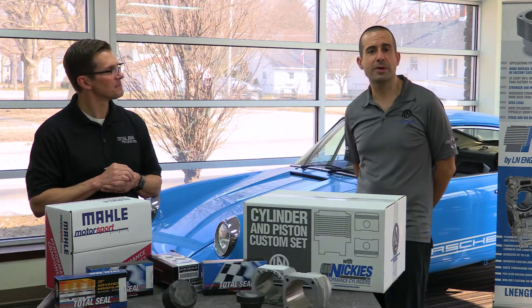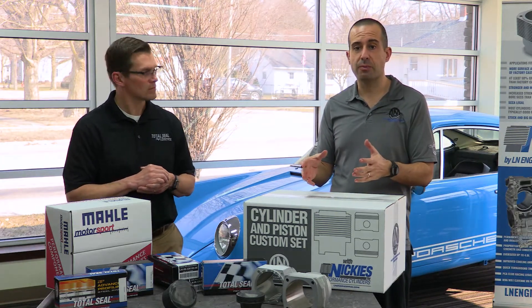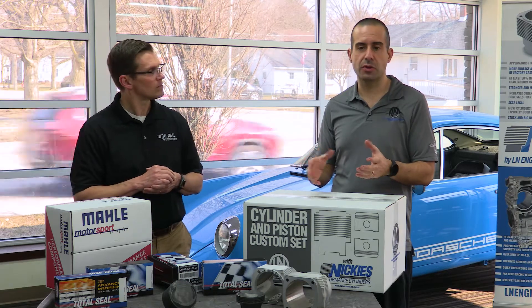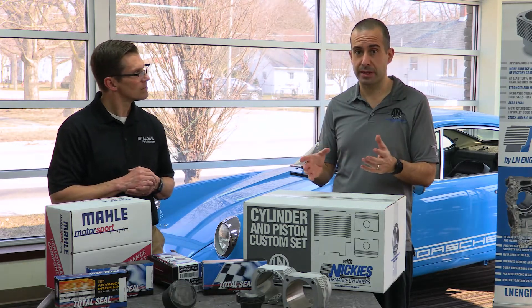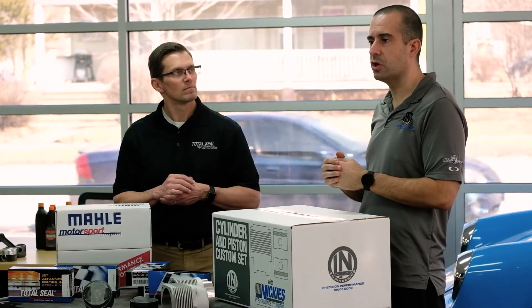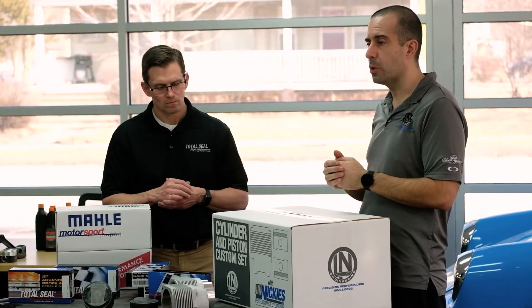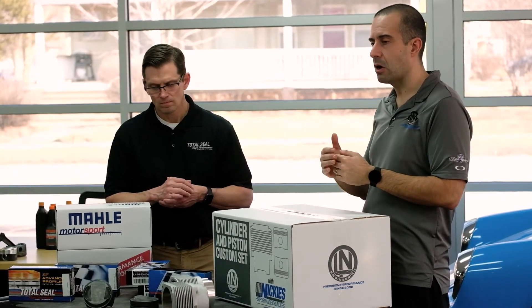Most of you are probably already aware that we work really closely with Mala Motorsport, and we have brought back previously NLA sets. For those of you who don't know what NLA means, that's no longer available. So old sets that maybe were available through Andial back in the day — we've been identifying sets that engine builders are looking for and bringing those back.